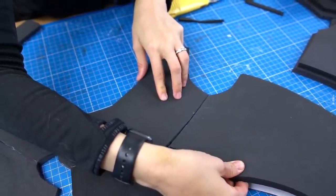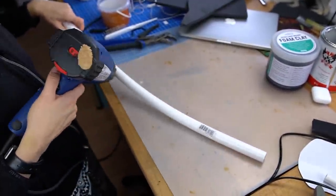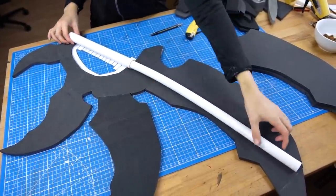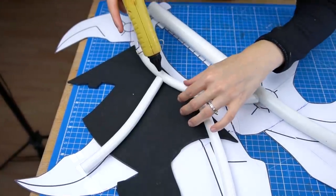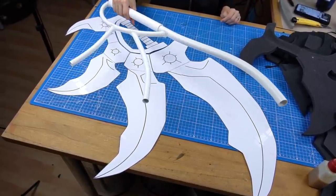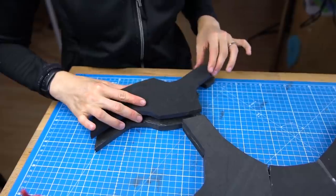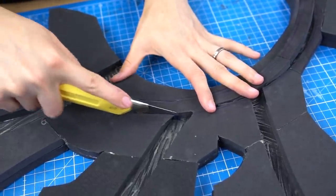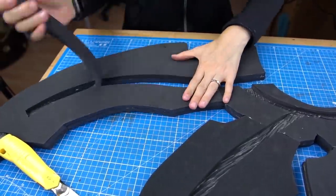I had to glue all the layers together — contact cement on all the edges did a pretty good job. For extra stability I grabbed a PVC pipe, heated it up with my heat gun, and easily bent it into the shape I needed. I also took some thinner pipes and attached them with a lot of hot glue to the build. The difficult part was hiding the pipe inside the foam — I started by stacking two foam layers and then cutting gaps into the material.